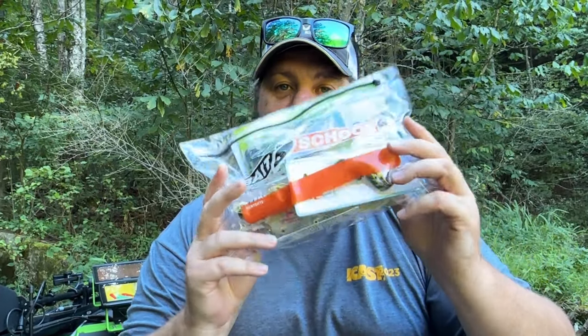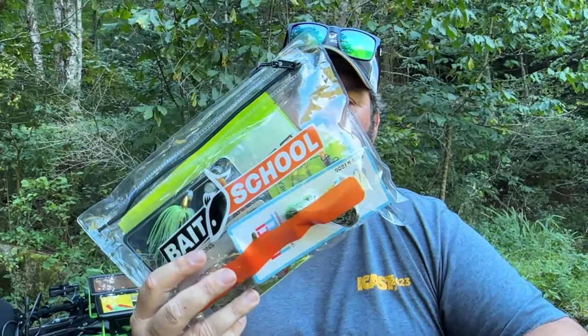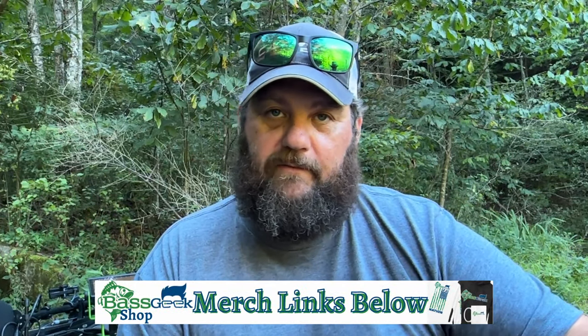It's that time — it is time for a new Bait School bag. Check it out. The Bait School bag always comes with a really nice waterproof bag that you can carry your gear in when you're fishing from the bank or wherever. Some cool stuff.